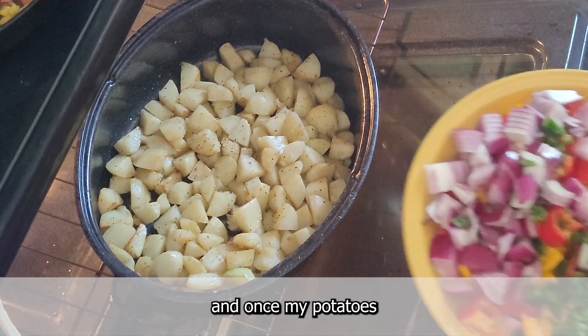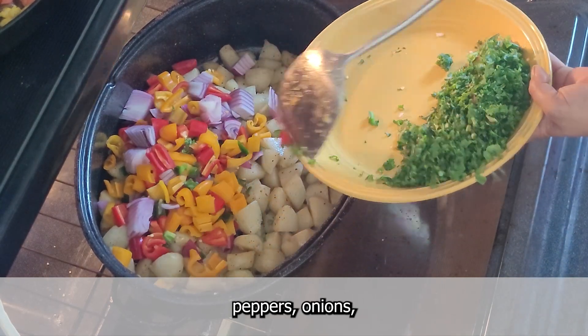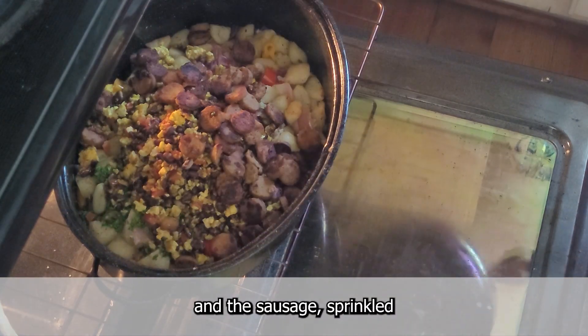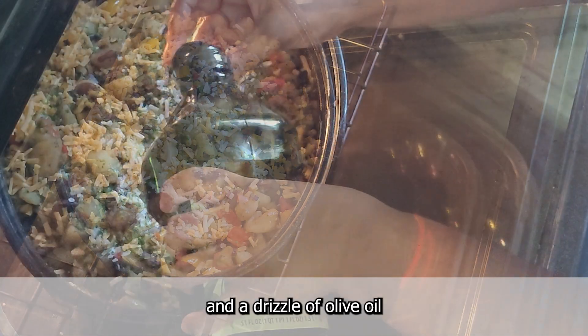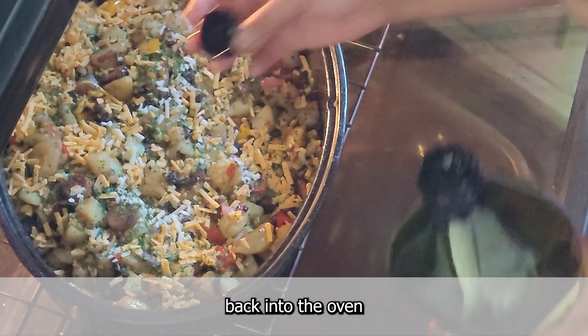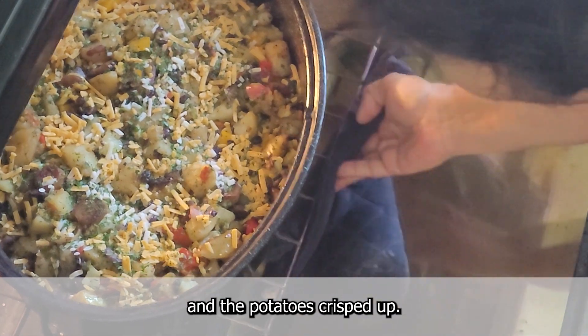By this point, once my potatoes were cooked through, I mixed in the diced peppers, onions, kale, the tofu scramble, and the sausage. I sprinkled the top with our favorite vegan shredded cheese and a drizzle of olive oil, and then popped the hash back into the oven for an additional 15 minutes until the flavors came together and the potatoes crisped up.